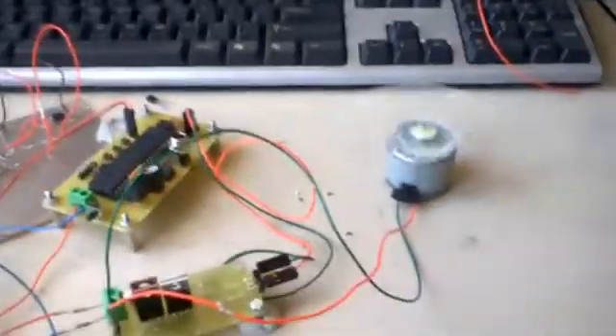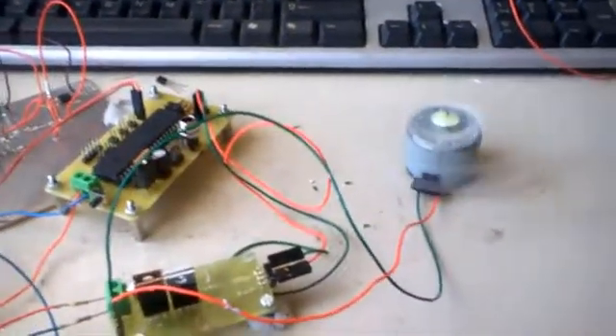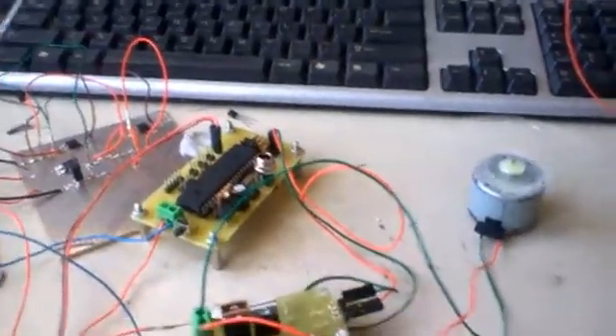I'm planning to follow up this video with a detailed explanation of how I wired everything, so that you guys can maybe try to replicate it.